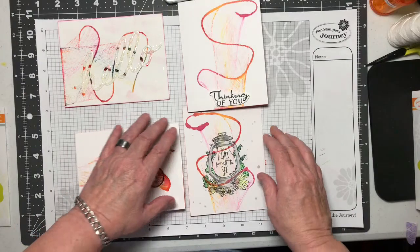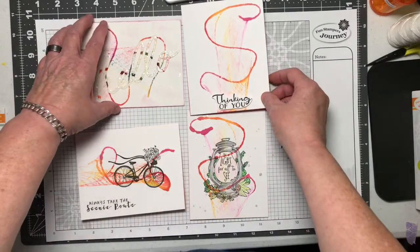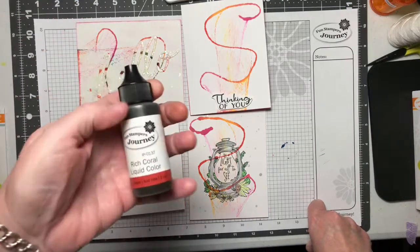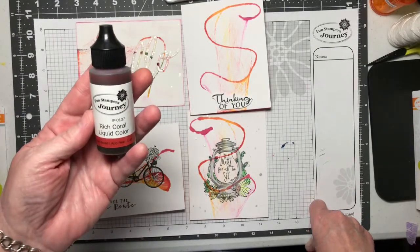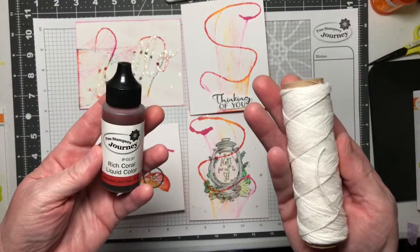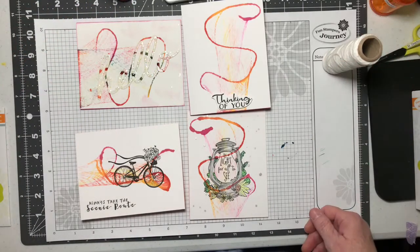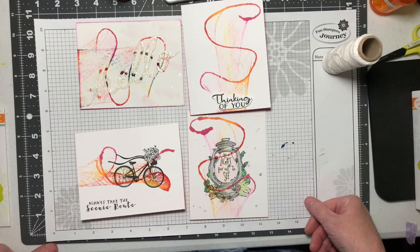So anyway, these are the four cards I came up with using the simple technique of string art. I hope you guys will try it. Our liquid colors are phenomenal for this — liquid colors, some journey thread, a little bit of water. You can use one color or numerous ones. It's really a fun technique and easy to do. Hope you enjoyed the video — thank you so much for stopping by today.